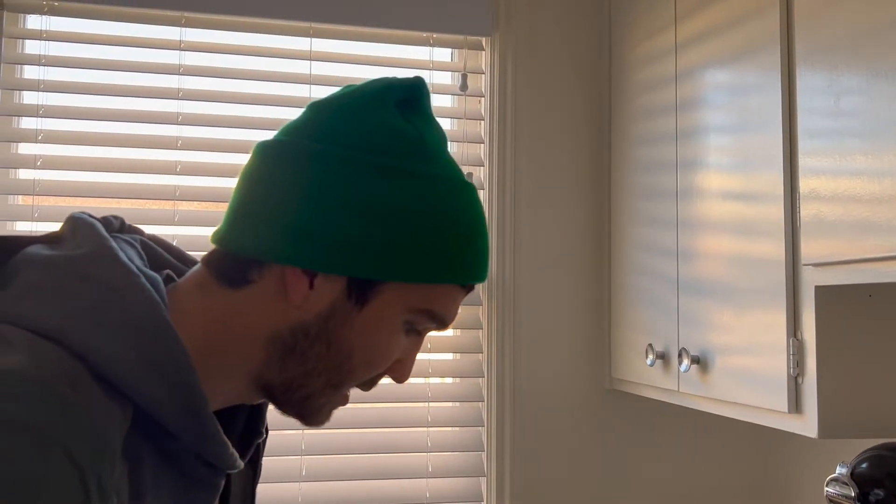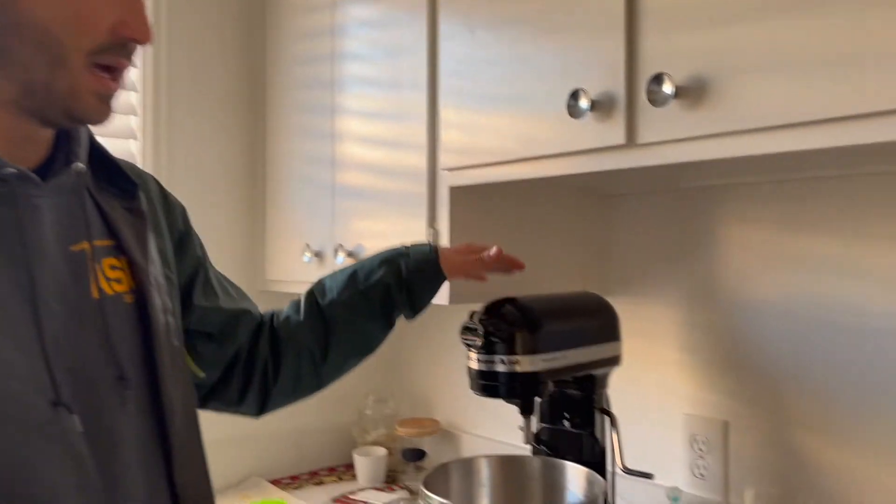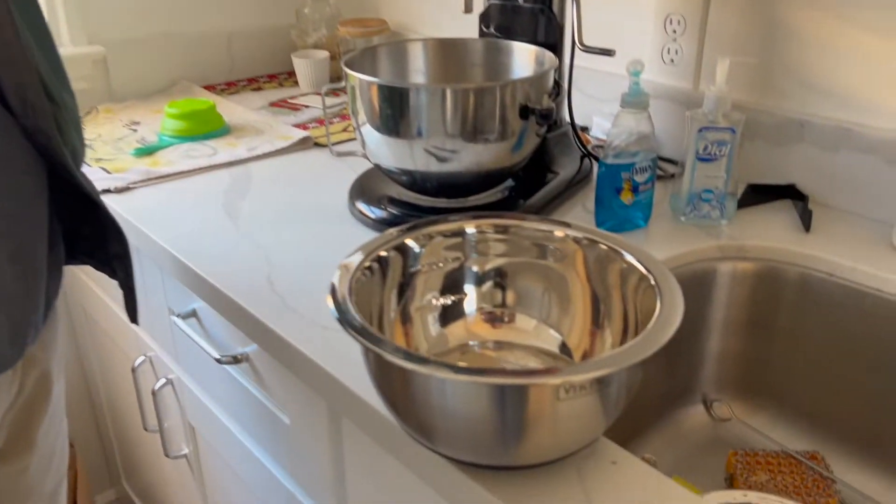Like I said, this is a very simple recipe. We used to make it by hand all the time, but now that I've been gifted the KitchenAid, it goes by really quick. There are just a couple of steps you can't skip, like activating your yeast and letting everything rise.